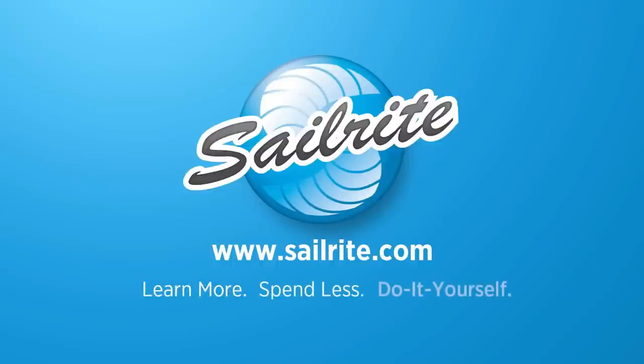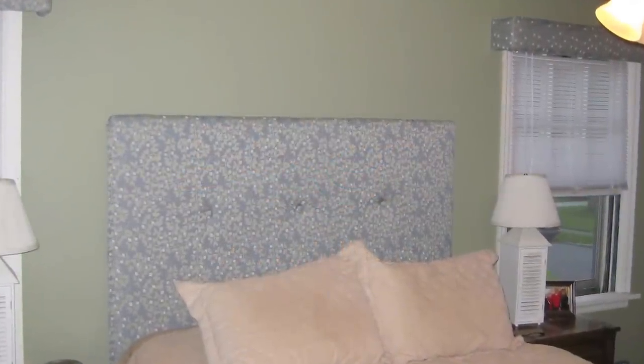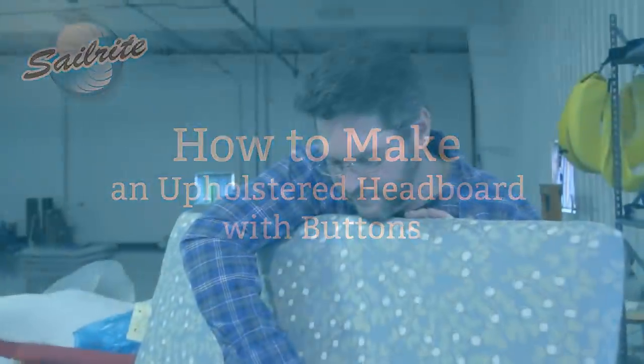This video is brought to you by Sailrite. In this video we're going to be showing you how to reupholster your headboard using fabric. Using a fabric you can coordinate with other pieces in your bedroom or home. Brian, one of the managers here at Sailrite, is going to show us how it's done.